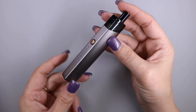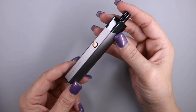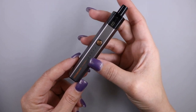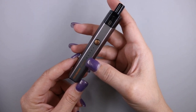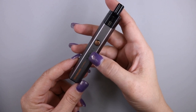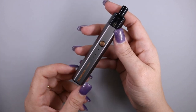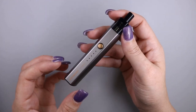The battery capacity is 900 milliamp hours. It has a battery indicator showing 20, 40, 60, 80, and 100 percent — so each light represents 20 percent. When full, all five lights are lit, and as the battery drains each indicator goes out. The charging current is 1 amp, and the material is plastic and aluminum.